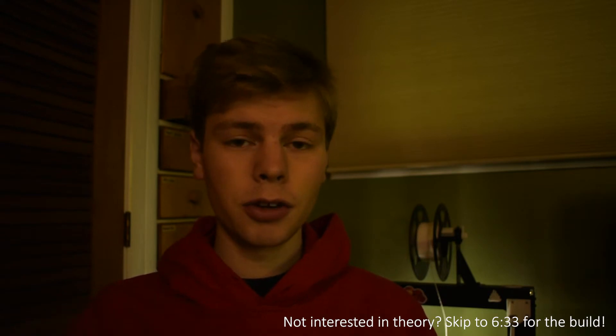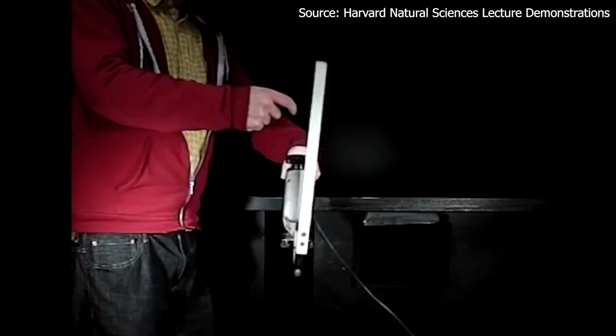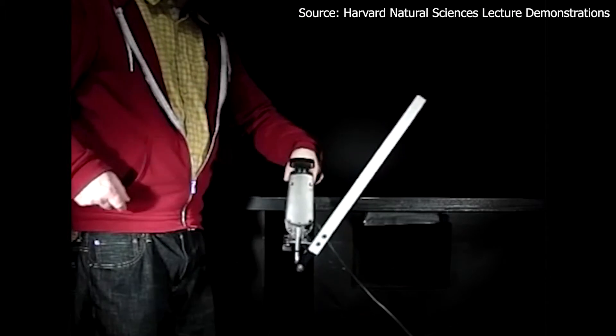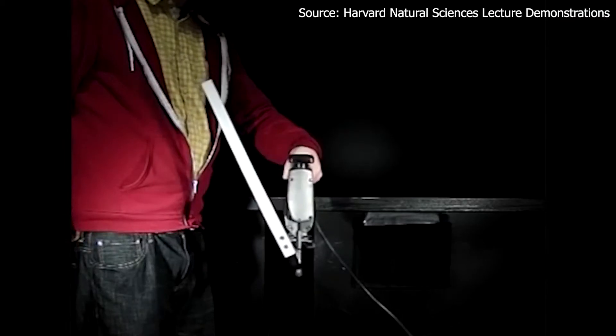Another way to stabilize an inverted pendulum is to oscillate the pivot point vertically. This is a seriously cool effect called Kapitsa's pendulum. The link to the source video is in the description. This effect is really complex mathematically, so we're not going to approach it like that either.